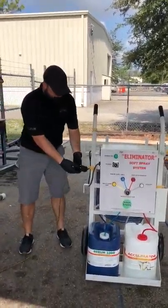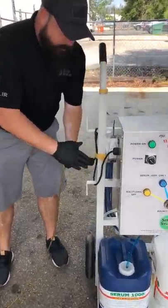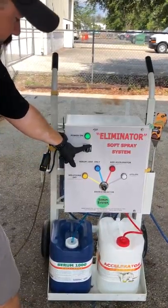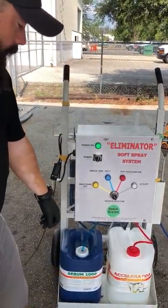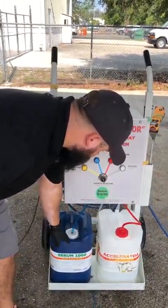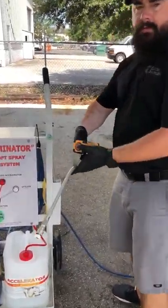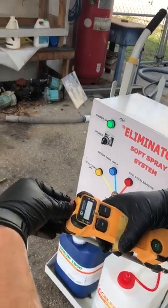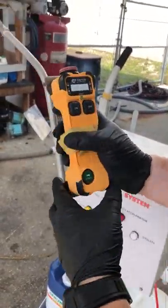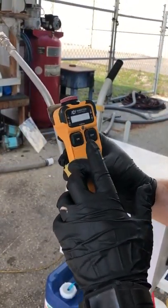First, make sure you get power to the unit. Once it's plugged in, power on the machine and you'll see the light come on. We've already got our pails hooked up. This is our spray gun. To get power to the remote, turn it on and you'll see the light blink. Hit the start button and that light will stop blinking, which means we're connected to the unit.